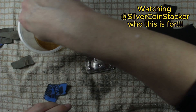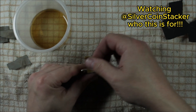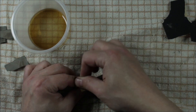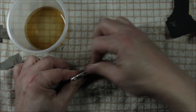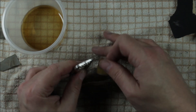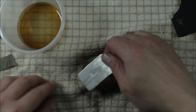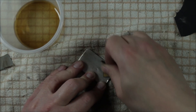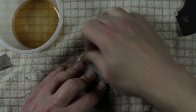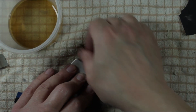Welcome everyone on my channel Silver Coin Stacker — today we got some mail, comes from 365 Days of Silver. Let's get to it. That's very nice, thank you very much, much appreciated. It's my first chip which I very much appreciate. It looks amazing, it's very very kind. It's definitely going on my display, so thank you very much.